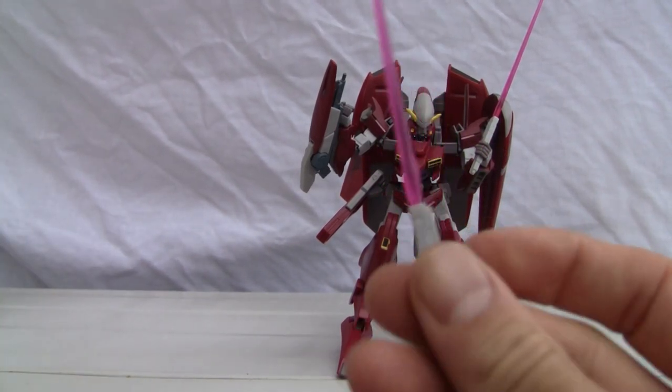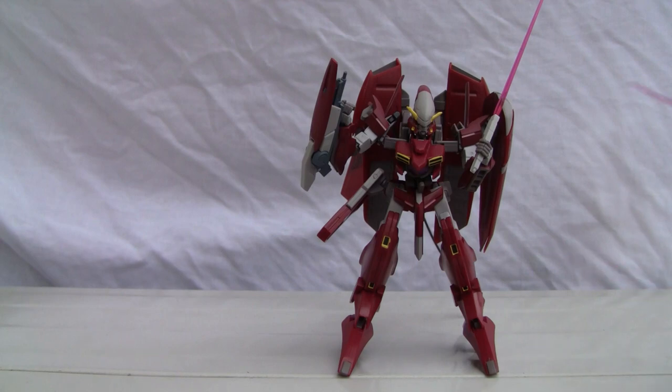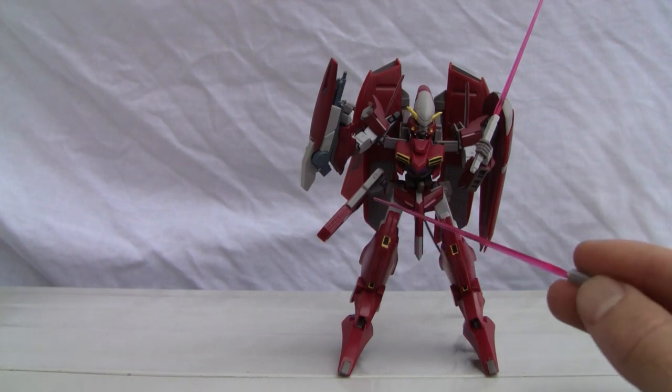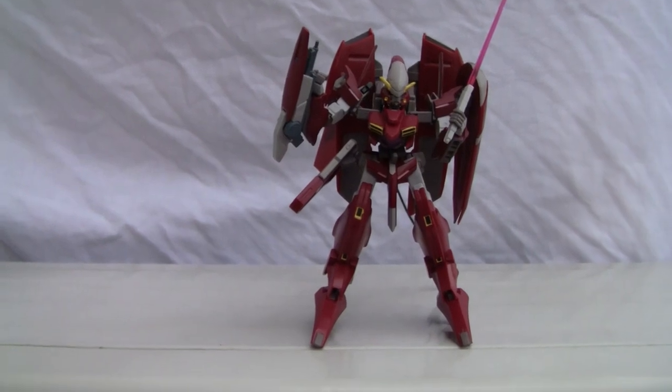You have two beam sabers, an underslung cannon, a pistol that stores on the back, a backpack, and I'm not sure what the waist skirt is there for but you get that too. He also has humongous clown feet. In addition to that, he's got two extra pairs of hands — closed grip and open grip — and the pistol grip hands are on right now.